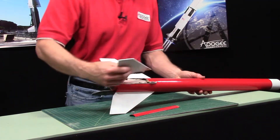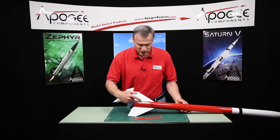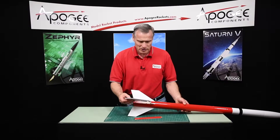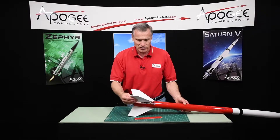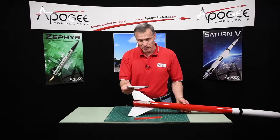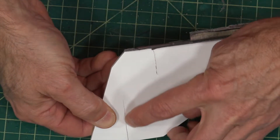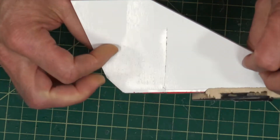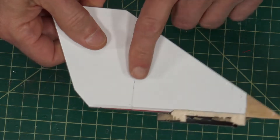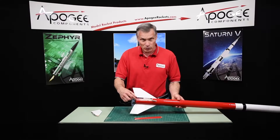The fin did stay attached, but it broke on landing because without that piece of cardboard there holding it in place, it just popped off on landing. And this was there on the ground and I picked it up. You can see, if you look closely, I also split the wood. It must have hit really hard.